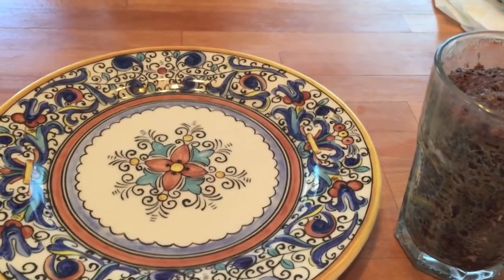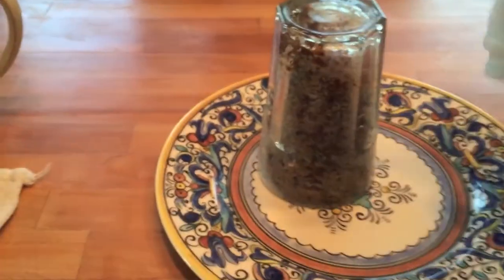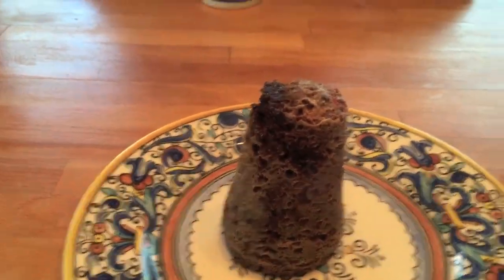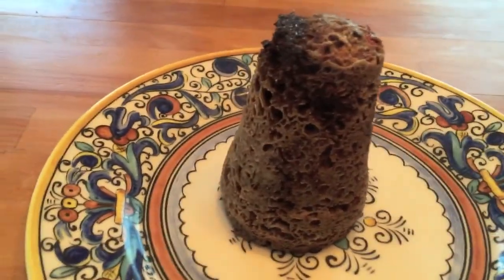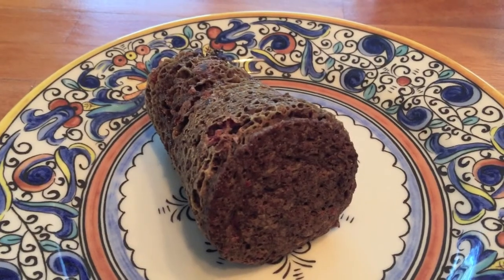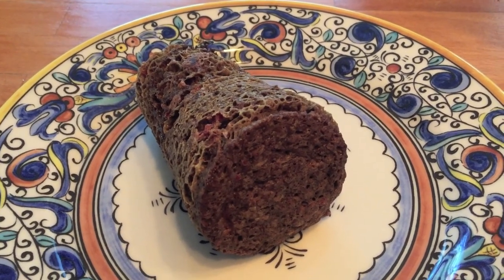Okay, this is the minute and a half muffin. I'm going to try to invert it now. And there it is. That's our minute and a half muffin. Let it cool and then we'll try it. We'll get back to you all — that's our raspberry molasses minute and a half muffin.